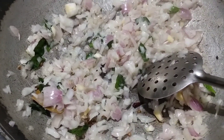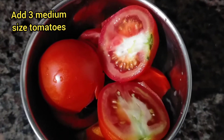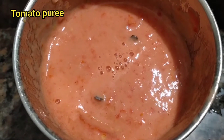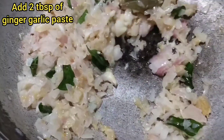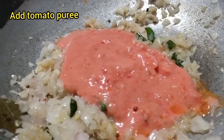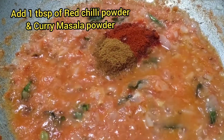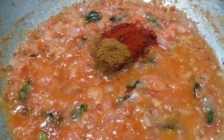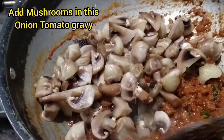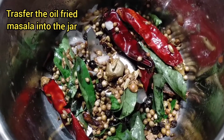We will paste everything in the mixer jar. Add 1 tbsp of the paste. It's made with coconut and 1 packet of rice ingredients. We'll cook for 10 minutes in this sauce.